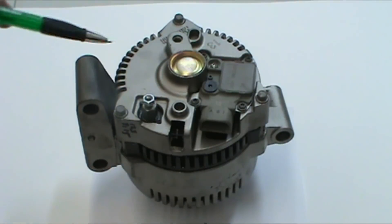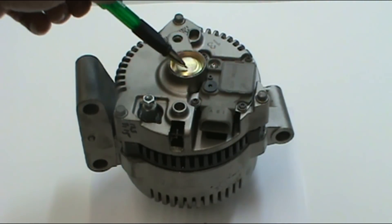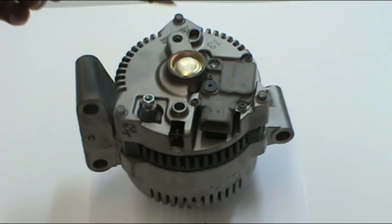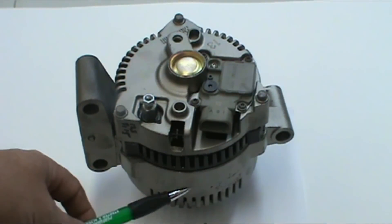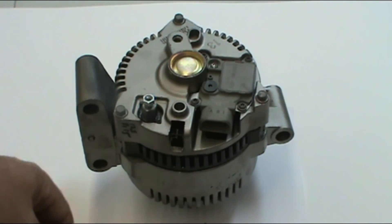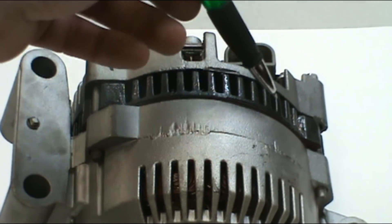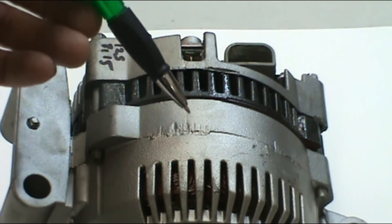The main function of the back plate is to house the alternator and encase the rear bearing. The main function of the front plate is mounting and the front bearing. From the outside you can also see the rectifier, which is in between the two pieces.